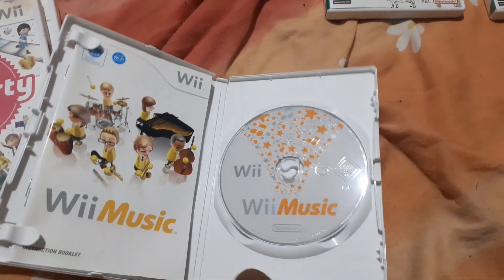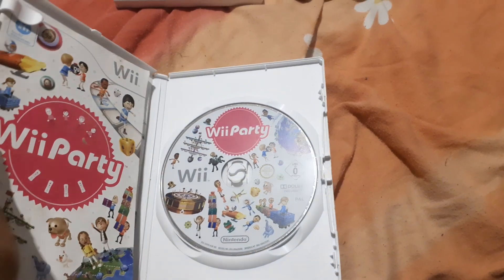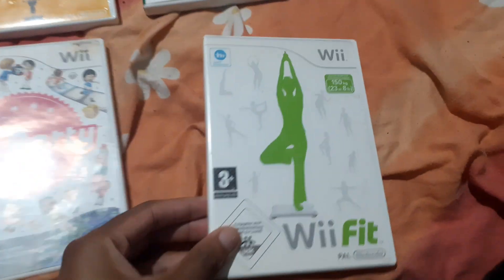Wii Music, complete with its manual; Wii Party, which I got recently, complete with its manual.